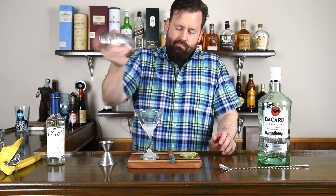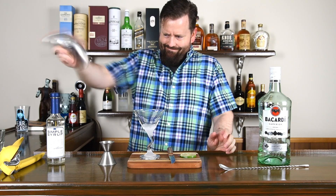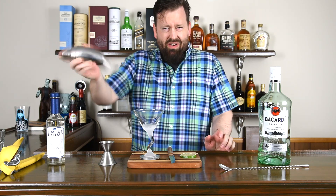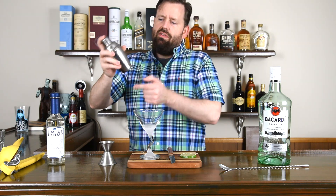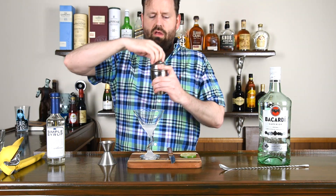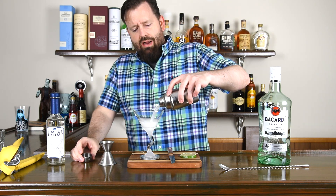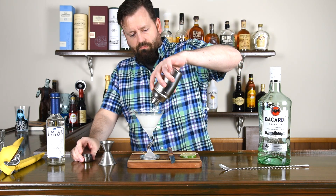And then you shake it up. You can tell when it's cold enough because it'll be super cold on your hand, and you'll see the shaker kind of props up. You'll see if it's getting really cold — this one is not with ice. You strain it into a cocktail glass, like a martini or Manhattan.